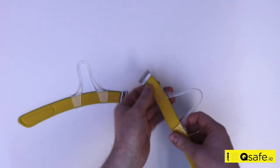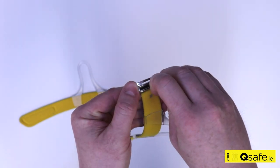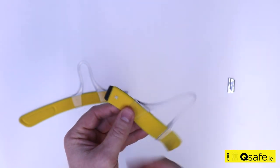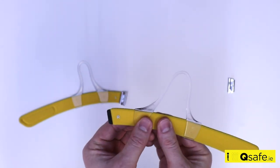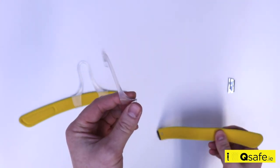To disassemble the headband for cleaning, firstly unlock the silver clasp as shown. Then detach the clasp. Simply remove by sliding them off the headband in the direction of the narrow end.